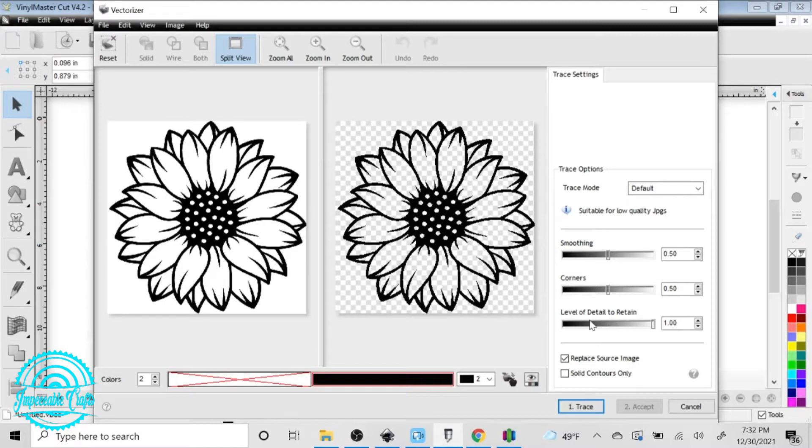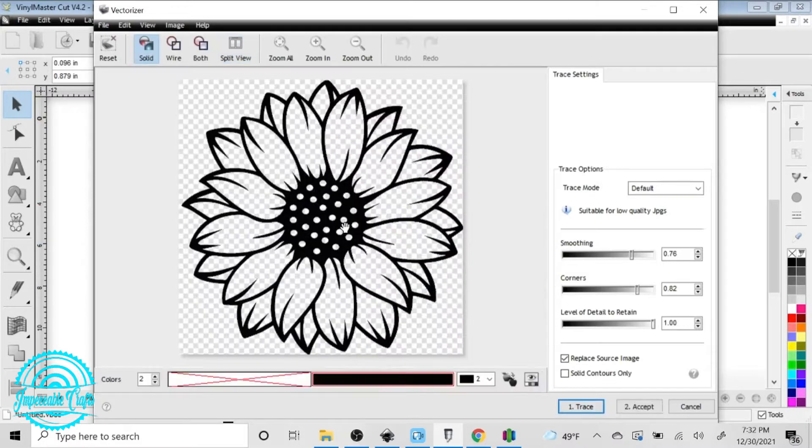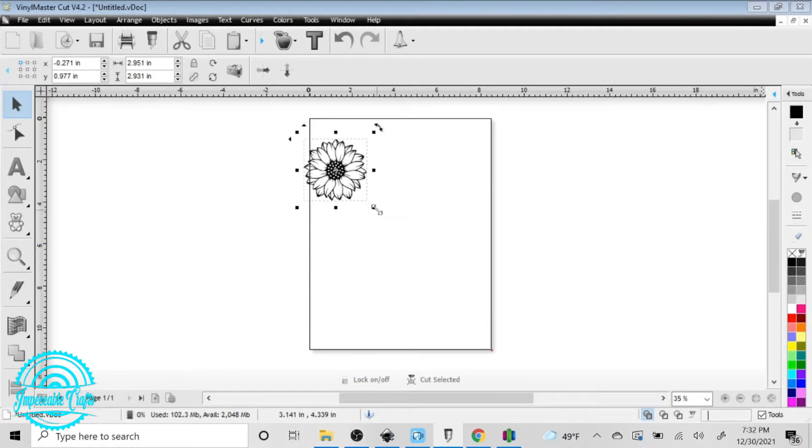What I'm doing here is turning the picture that I have into an SVG. We need to change it into an SVG or else none of this process will work, especially through Tinkercad, which we're going to import the file into to actually make it a 3D model to 3D print.